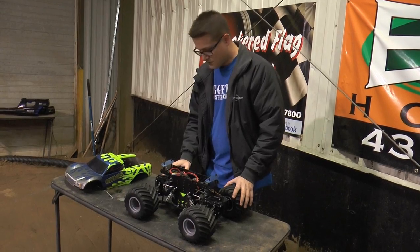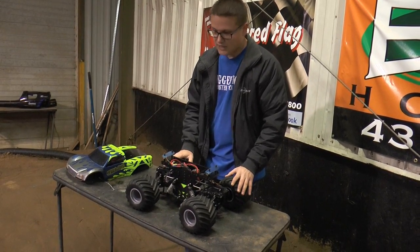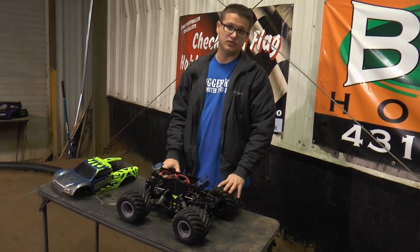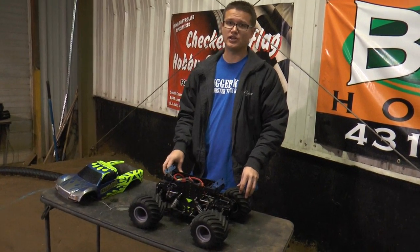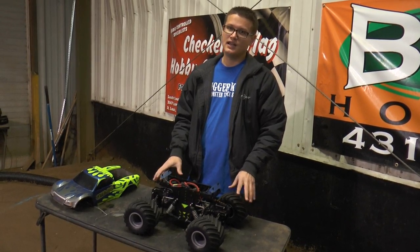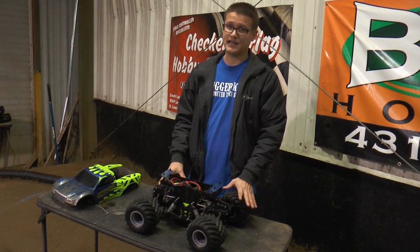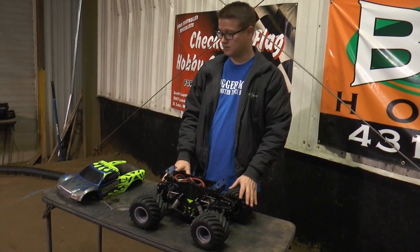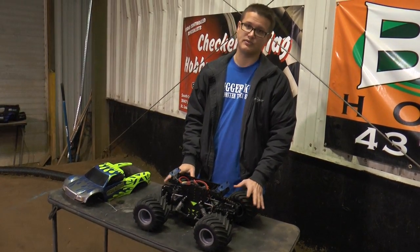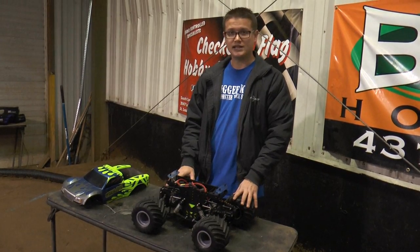That's about it with these trucks. We do have some shaft trucks that race in the pro mods, but what we're going to do soon is a comparison video that showcases a shaft truck and a race clod next to each other — it's a little bit easier to talk about in a dedicated video. Hopefully that explains a little better what our pro mod trucks are, especially with a mod clod. We'll see you guys next time.